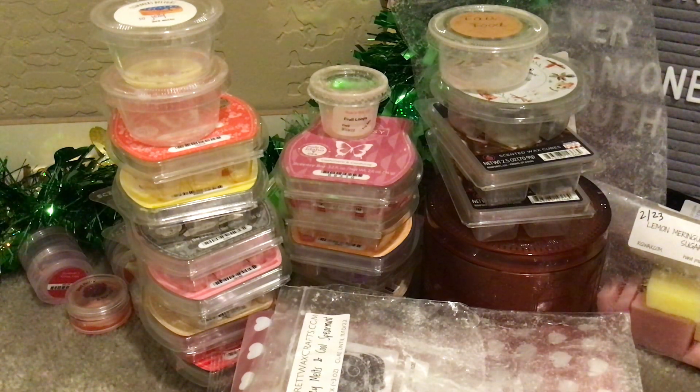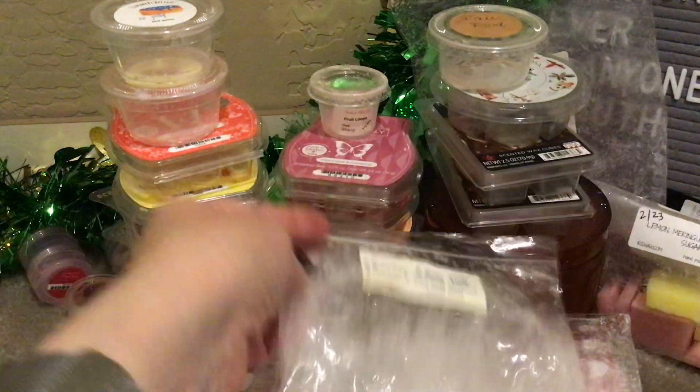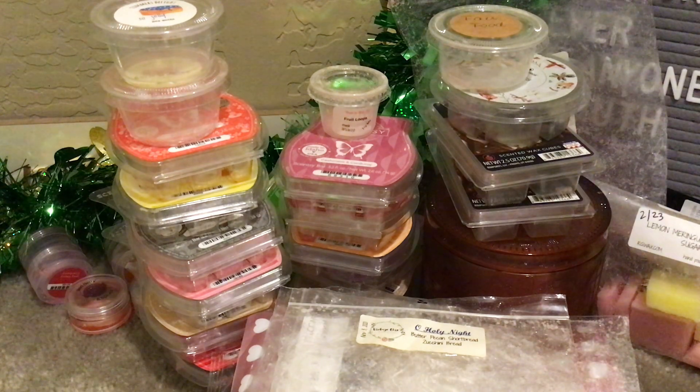From Vintage Chic Scents, Oh Holy Night — pretty sure Jason sent me this. It was Butter Pecan Shortbread and Zucchini Bread. I can deal with her zucchini bread — I'm scared to try other things because I worry they'll be too savory, but this was good, definitely buttery. You have to be on board for some butter with this. It was two coins poured November 3rd of 2021 — so it's definitely aged — and it did well. Thank you, Jason.